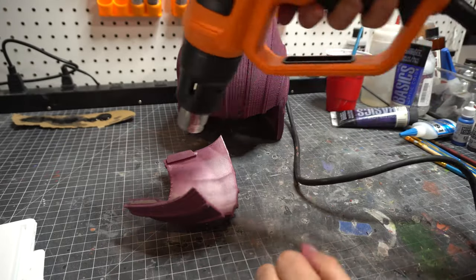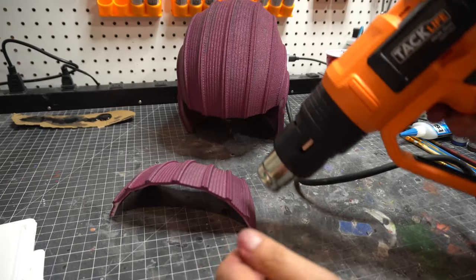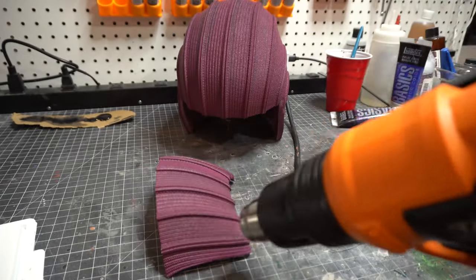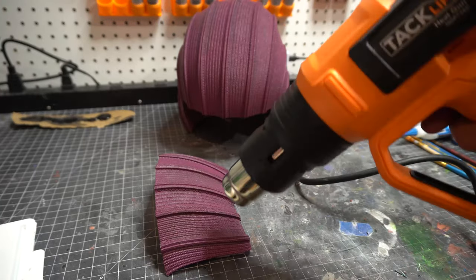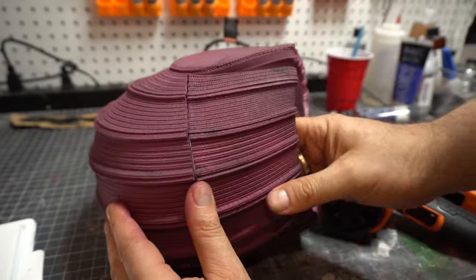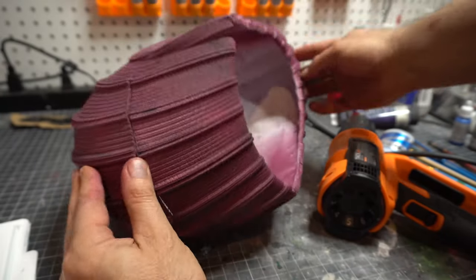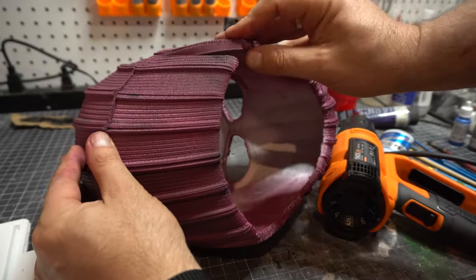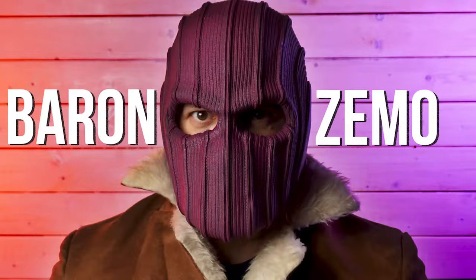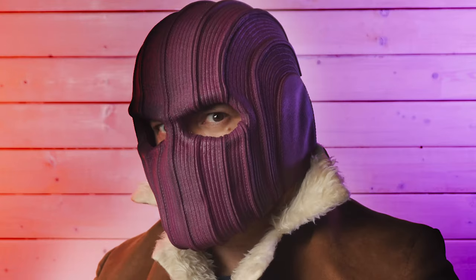Here's the problem when you're adapting helmets and moving them around like this — now I've got to heat the back part up so that it will fit. Sometimes this is going to work, sometimes it isn't. Sometimes you need to print a bigger back part out, scale it up a little bit. What I discovered was this doesn't really fit that well anymore. In wearing the helmet, I realized I don't want this back piece — I'm just going to put a purple balaclava on the back so I can get some more airflow, and I think it'll look a lot better. So there it is, the Zemo helmet from Falcon and the Winter Soldier.